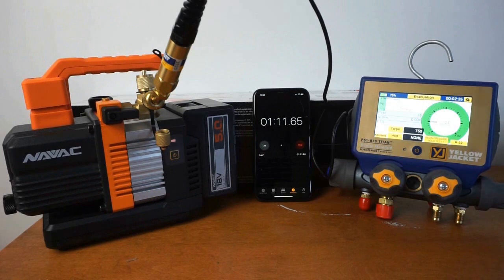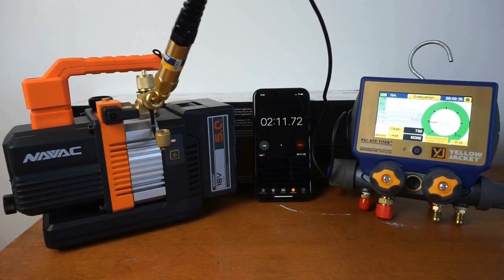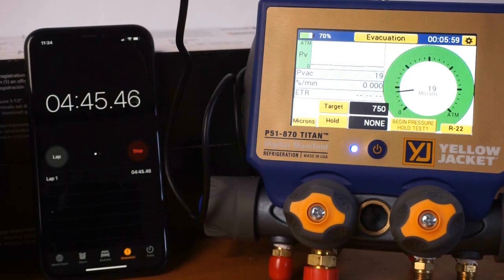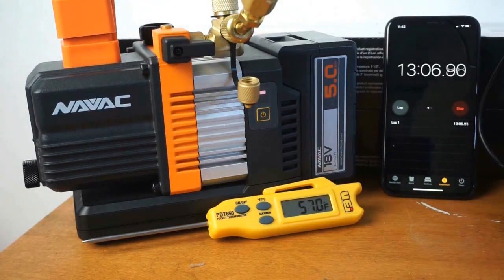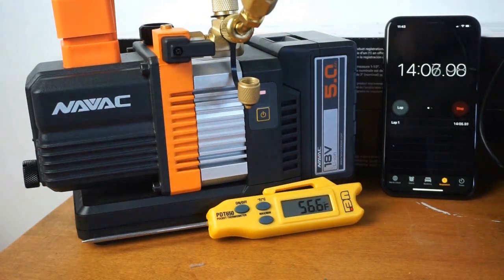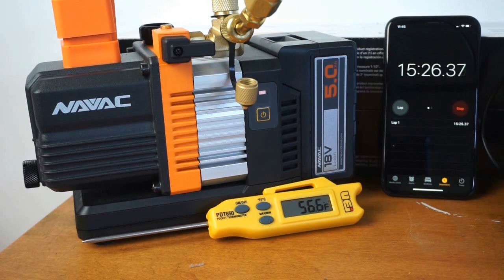Let me tell you a little bit about the vacuum rig we're using for this test. On the left we have the NAVAC 2CFM battery-powered vacuum pump with a 5 amp-hour, 18-volt battery. On the right, you have the P51-870 Titan digital manifold set up in evacuation mode with a separate vacuum sensor. We're right around 20 microns at this point in the test, about 10 minutes in. There I also have the UEI PDT 650 — the folding thermometer at the bottom of the screen — showing a temperature of 56 to 57 degrees in my garage, which does play a part in how fast the vacuum goes and how fast the battery depletes.